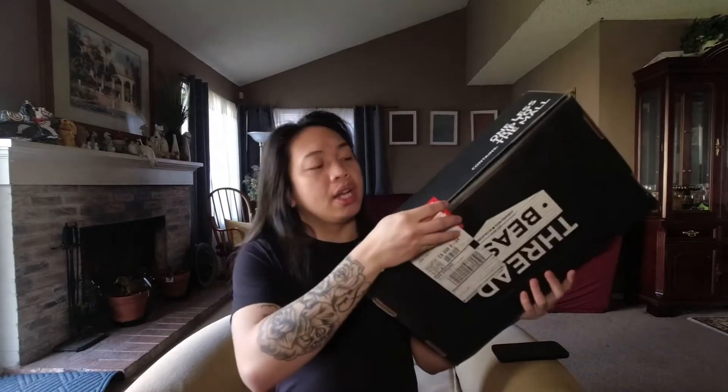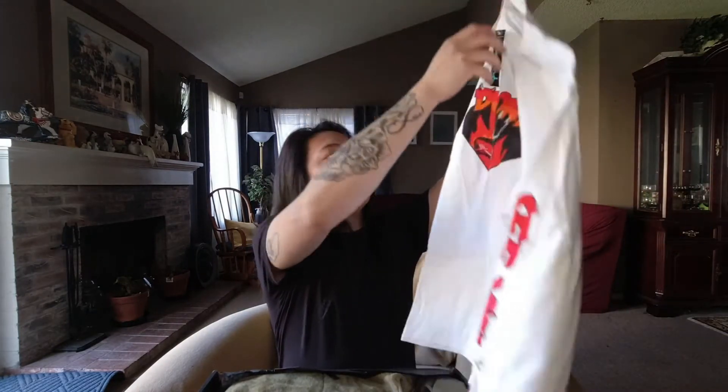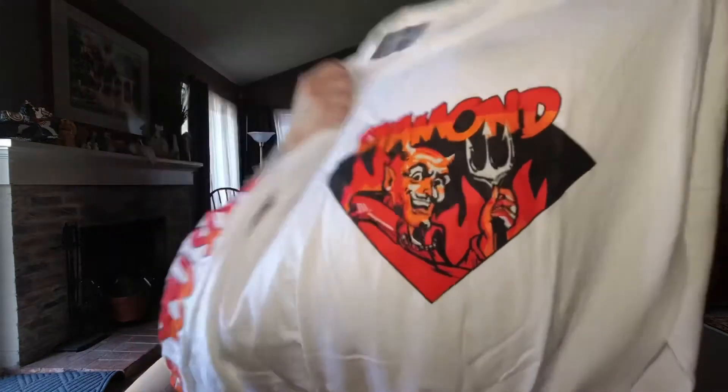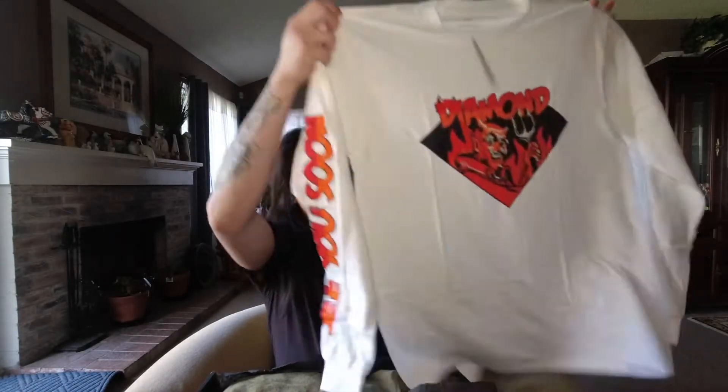Without further ado, let's jump into unboxing this package. The first thing I see is from the Diamond Company — it is a white shirt. I don't really wear white shirts, but okay, it's a long sleeve. This shirt from Diamond Company is size medium. I'll try everything out at the end of the video and keep whatever I like.